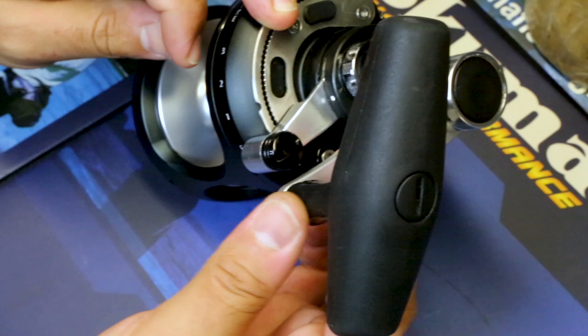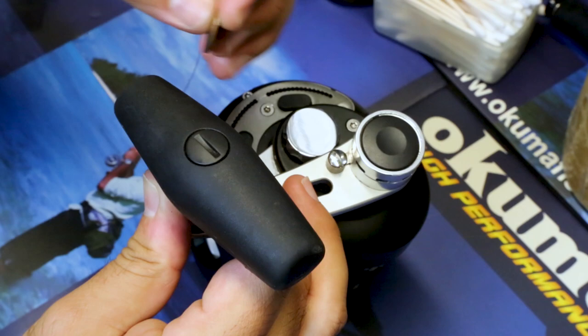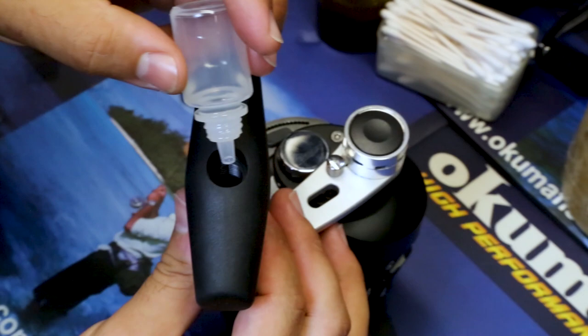This is the lubrication point for the handle assembly on the Kuma Makaira. There's an access point at the top. You can use a flat head, but we found the easiest thing — without scratching the reel or nicking the anodizing — is actually a penny. You can spin the handle with one hand as you unscrew it with the other. Inside is just a shaft going down, and you put a few drops of Kuma lube in there — two to four drops.